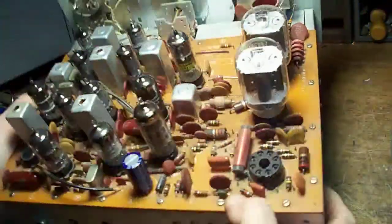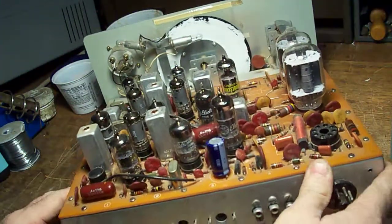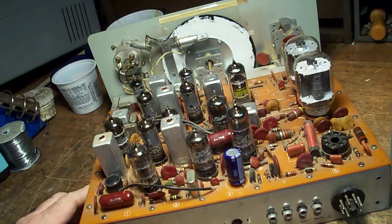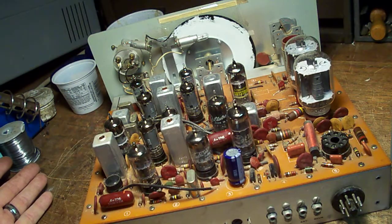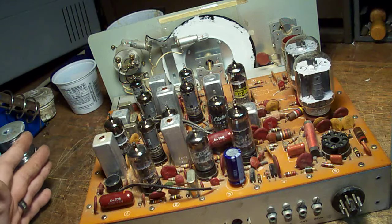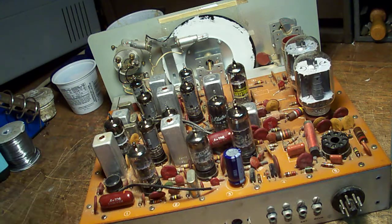Now you'll notice that there are some capacitors that are still in the unit — these are generally very reliable. When you're doing a television or radio restoration it's really important to replace all the capacitors. In this case these things haven't been run to death just like a TV or radio would, so they're generally good. I do intend to replace them at my next capacitor order — I just keep forgetting.